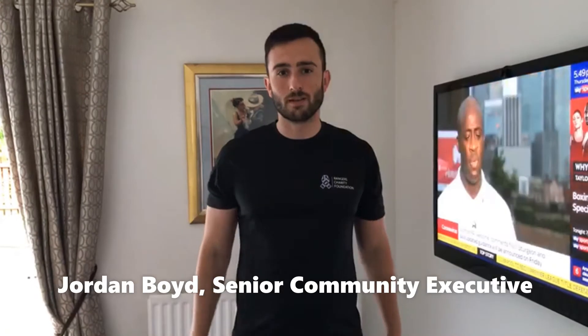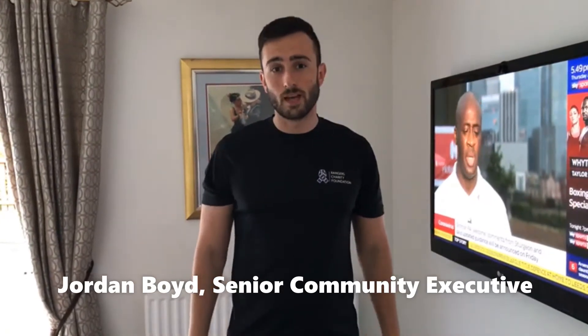Hi guys, hope you're all doing well. I'm back this week for Fit From Home. We're going to keep it really simple. We're only going to work on our core.